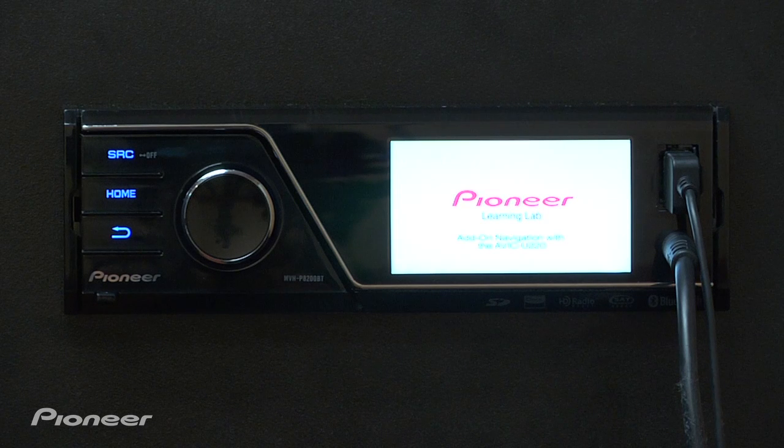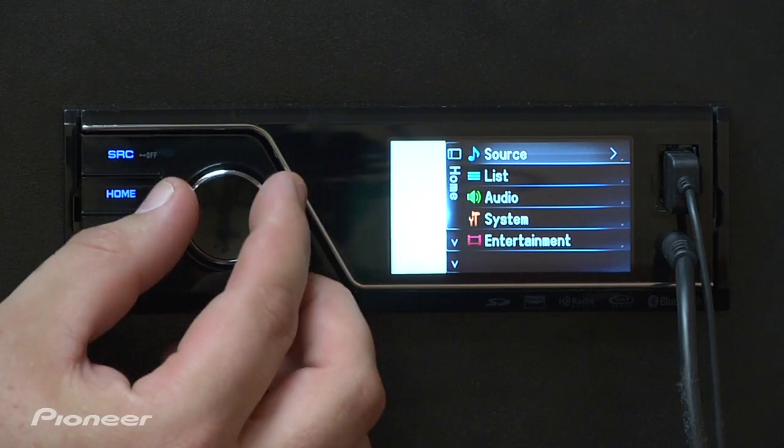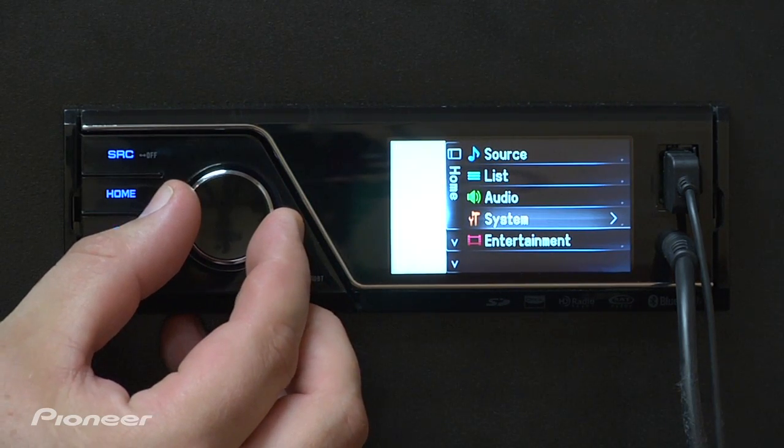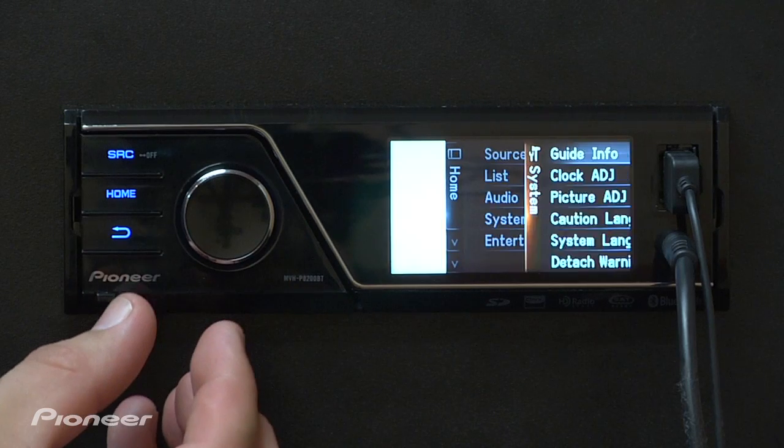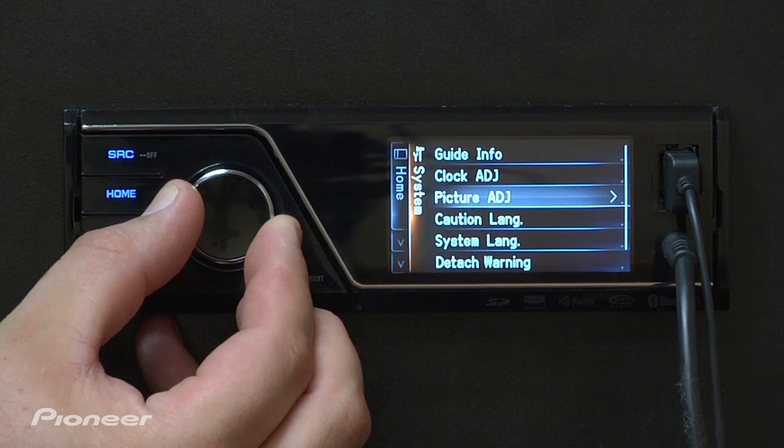To access the settings and picture adjustments on this year's MVH lineup, all you have to do is press the home button, scroll down to where it says system, press enter on the rotary commander, go down to where it says picture adjustment, and again press in on the rotary commander.